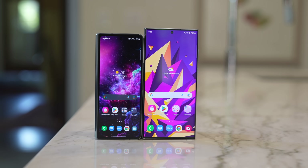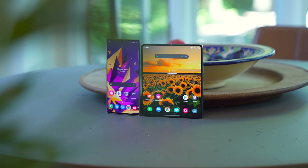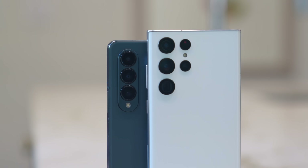These might be the two best phones that Samsung makes. I've got the Z Fold 4 and the S22 Ultra. Both are very powerful, have excellent displays, very good camera systems, and a ton of impressive features, but they couldn't offer a more different user experience. So if I had to choose just one, which one would it be?